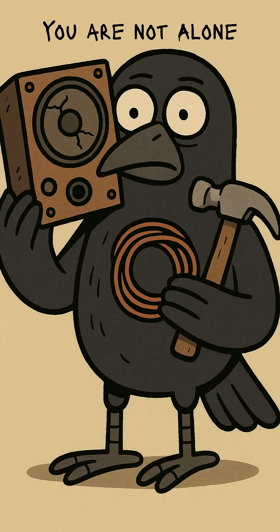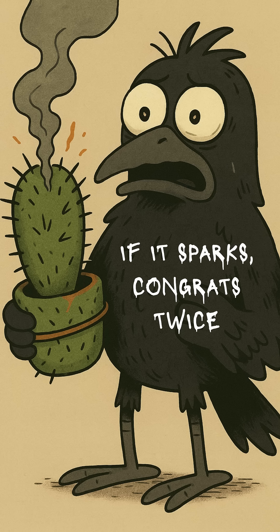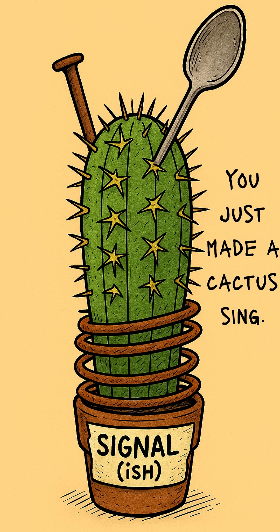If you hear static, congrats — you're not alone. If you hear voices, extra congrats, you might regret it. And if the cactus explodes in sparks, congrats twice — at least you got fireworks with your loneliness. Science doesn't care if you're desperate. It only cares if it works. And if it does, you just made a cactus sing.